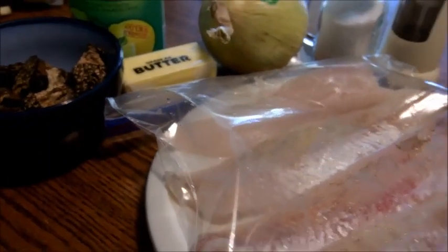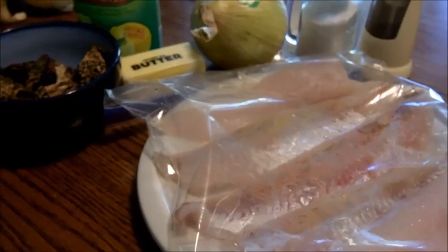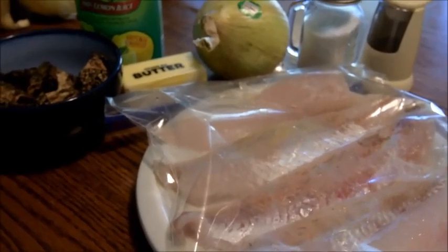So yeah, like I say, baked recipe. Apparently it came out of a fishing magazine years ago — I found it online today and I'm going to try it. Change up a little bit from the fried fish. So here we go, let's put all the stuff together.